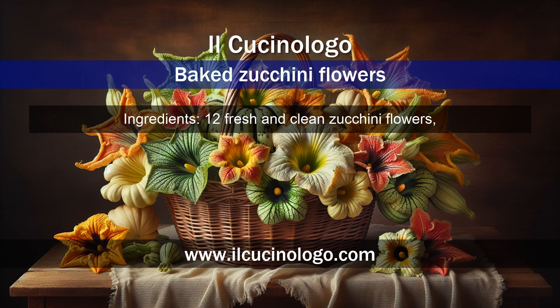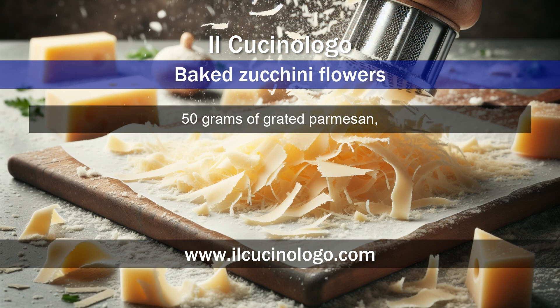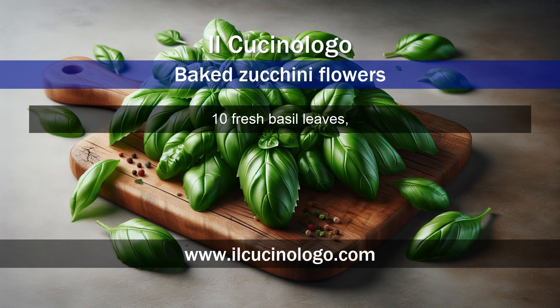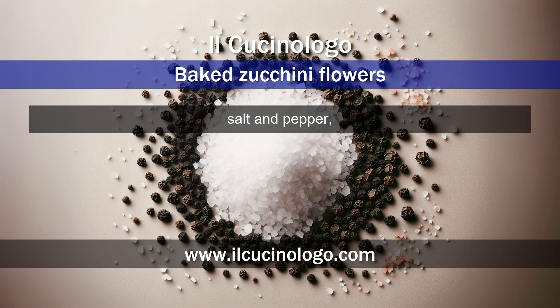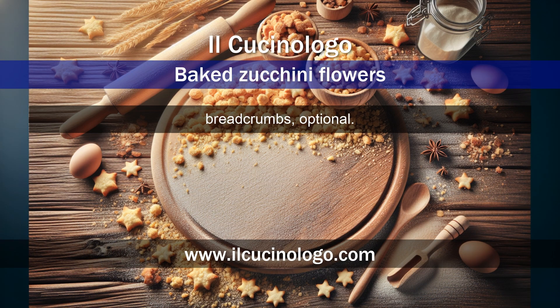Ingredients: 12 fresh and clean zucchini flowers, 150 grams of ricotta, 50 grams of grated parmesan, 1 egg, 10 fresh basil leaves, salt and pepper, extra virgin olive oil, and breadcrumbs (optional).